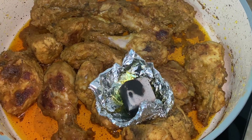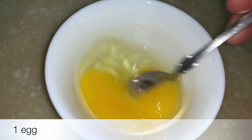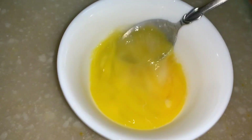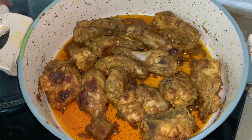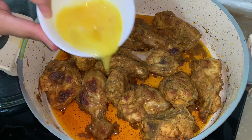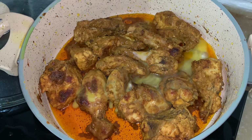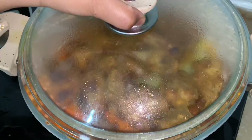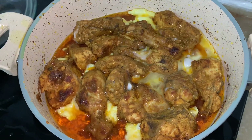The chicken is ready. Now take 1 egg, add salt and put it in the chicken. Cover for a minute, then after 1 minute mix the egg.